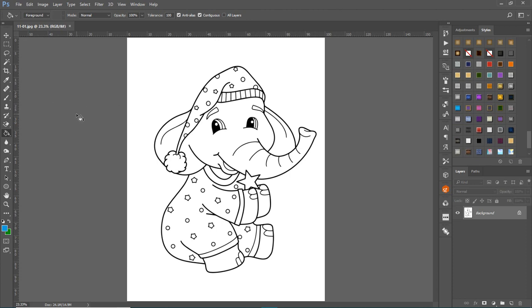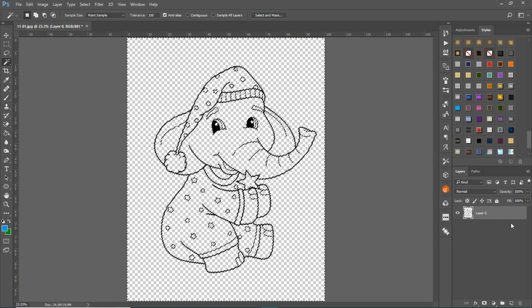First, pull up the JPEG file and click on the lock to unlock the background so it becomes a layer. Then come over to your magic wand tool — we're going to get rid of all the white in the image. Click off contiguous so it selects all the white, then click on the white background and just hit Delete.